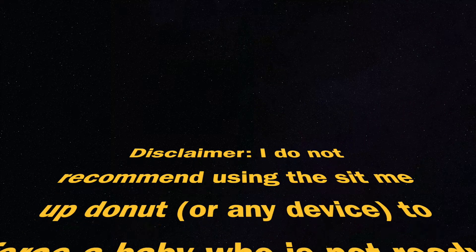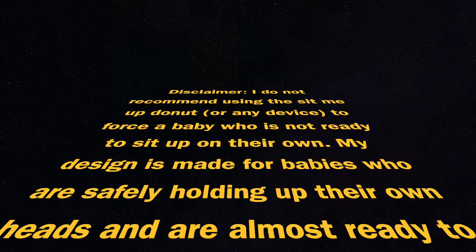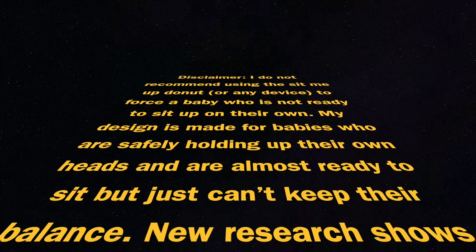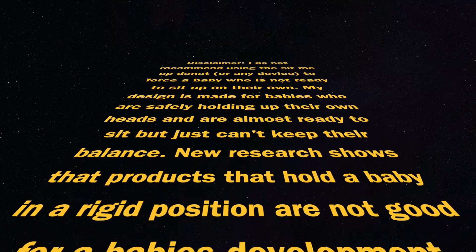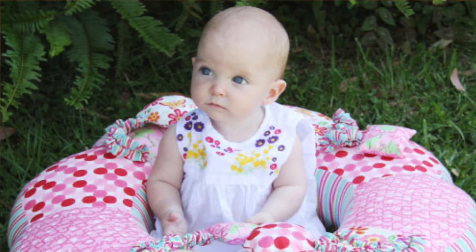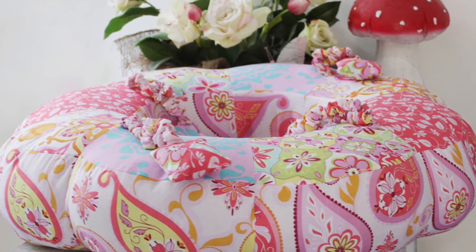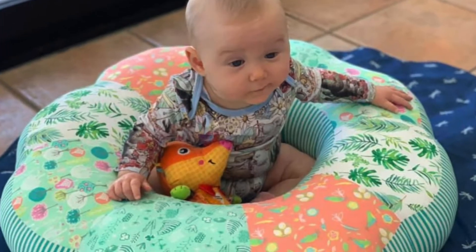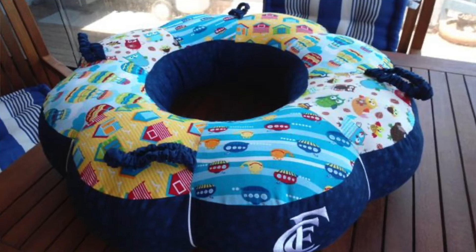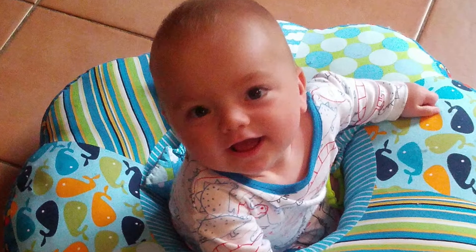I have a disclaimer here. I do not recommend using the Sit Me Up Donut or any device to force a child who's not ready to sit up on their own. My device is made for babies who are safely holding up their own heads and are almost ready to sit, but just can't keep their balance. New research shows that products that hold a baby in a rigid position are not good for the baby's development. Having said that, the Sit Me Up Donut is constructed to give baby freedom of movement. They can fall from side to side and forward and back and are able to get themselves back into a seated position. I have nothing but positive reactions and comments from parents and grandparents who have used the donut.